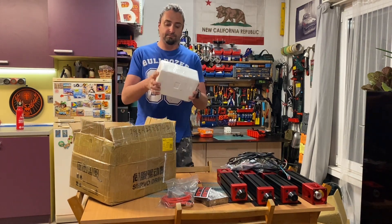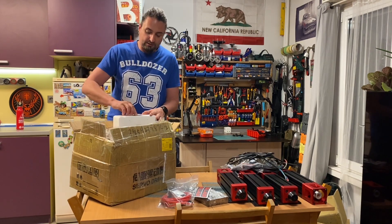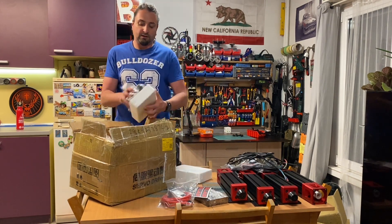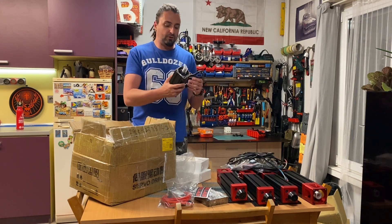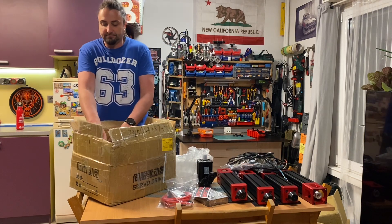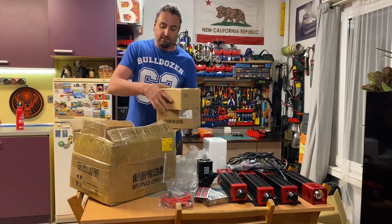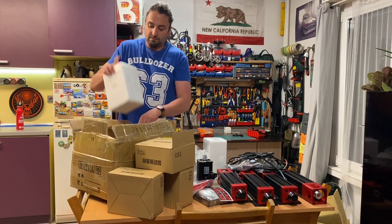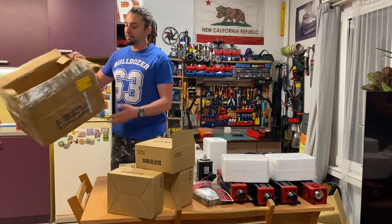We also have a lot of small boxes. Opening one up, everything is quite well packed. Inside we find a step arm motor — quite heavy, though not as much as expected. In total we have four motors and four servo drivers.